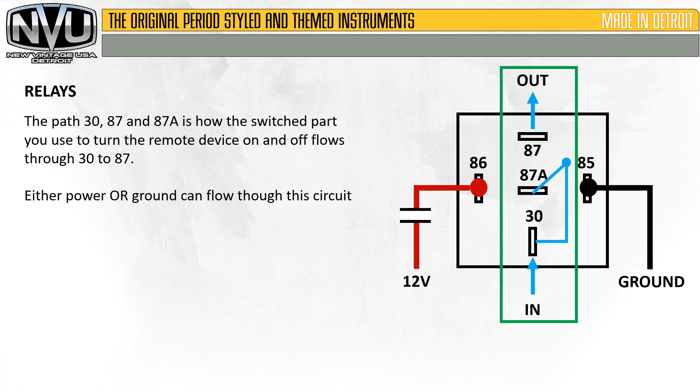You can also have power or ground flow through that central circuit. So just remember: the outsides are the triggers, the inside is the flow. Either power or ground can flow through the circuit again. And 87A is constant on — what that means is as the power flows on, it flows through to 87A and out to another source.